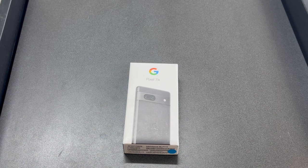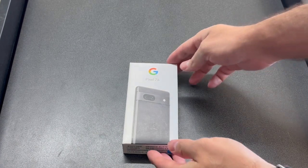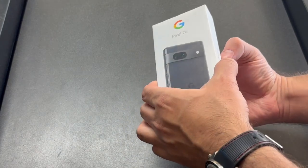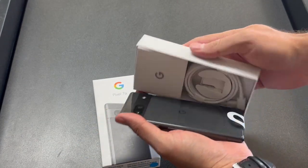Hello and welcome back to my channel, this is DT Daily Tech. In today's video I'll be showing you how to factory reset your Pixel 7a. First, make sure that the phone is powered off.